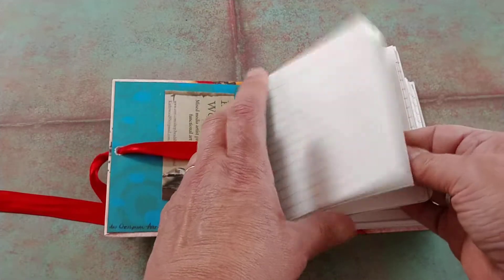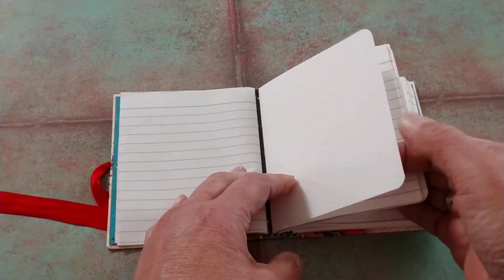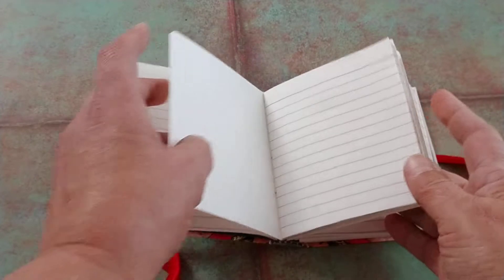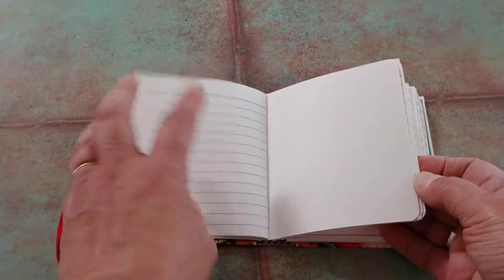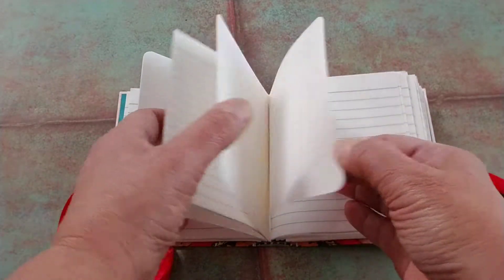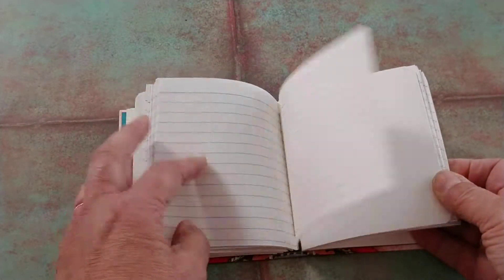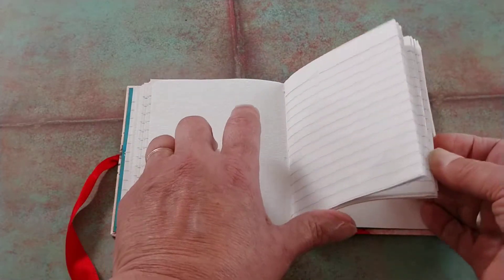I have just regular writing paper inside, plus a couple of pages of really thick weight watercolor paper that is textured — you can see the texture on it — for those who like to do some watercoloring. The pages are sewn in, and it's just a cute little journal for writing, sketching, pen and ink, or whatever you want to put in here.